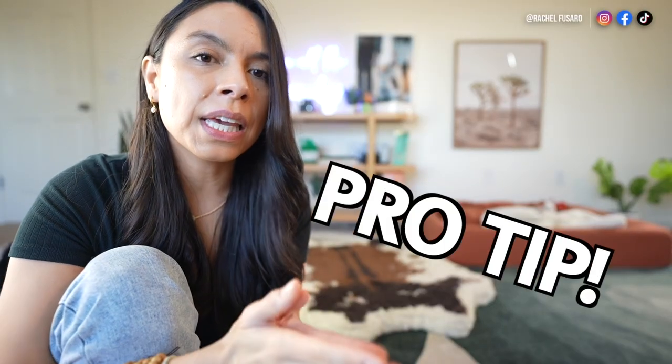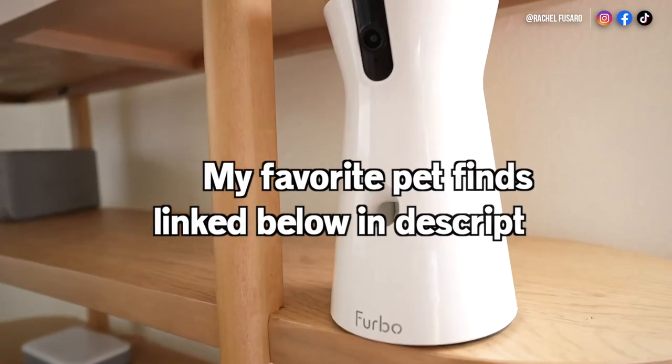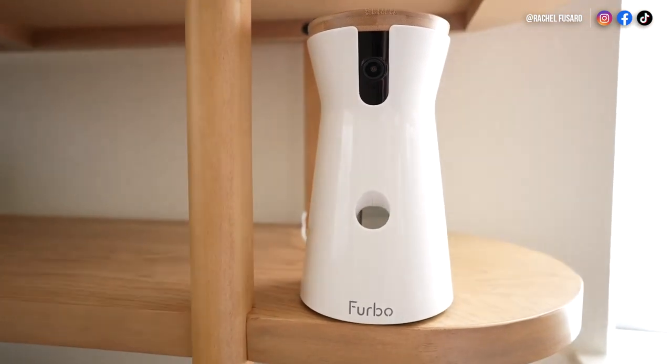A pro tip: if you get a nanny cam — I currently use the Furbo 360 that shoots out treats — when I'm gone, I will actually shoot her some treats when she's being calm inside the crate from the nanny cam to reinforce that calm behavior.